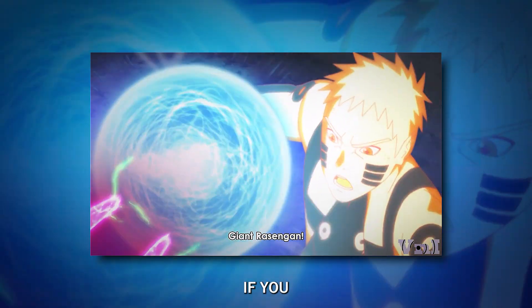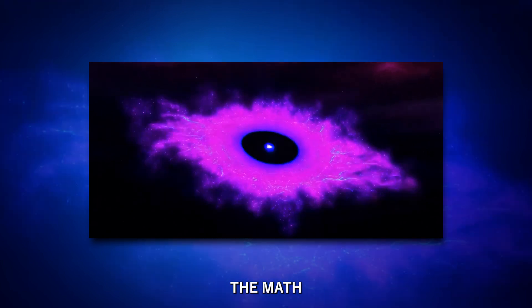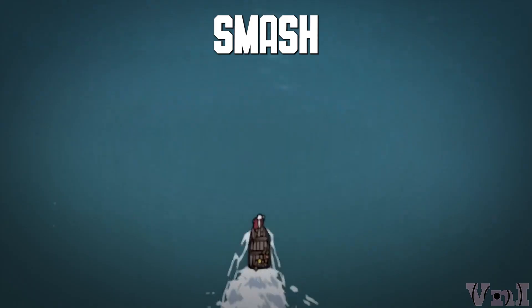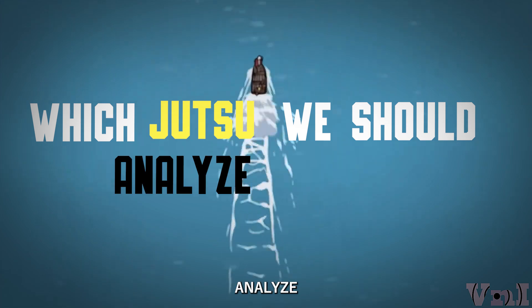Now, for the mind-blowing part, if you scaled up the Rasengan's energy to real-world levels, the math suggests it could. Want more anime science breakdowns? Smash that subscribe button, and let me know in the comments which jutsu we should analyze next.